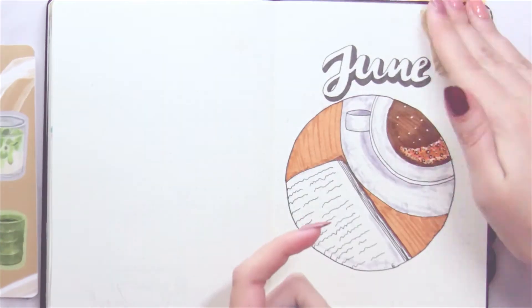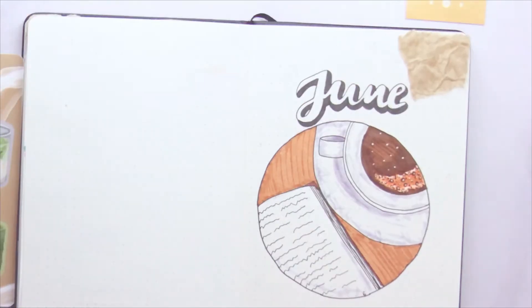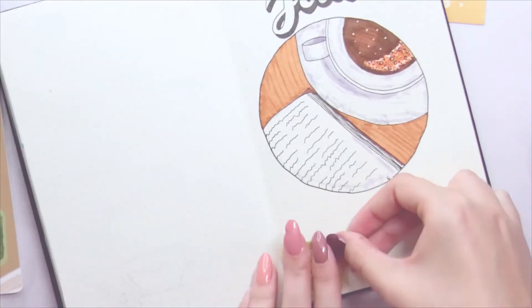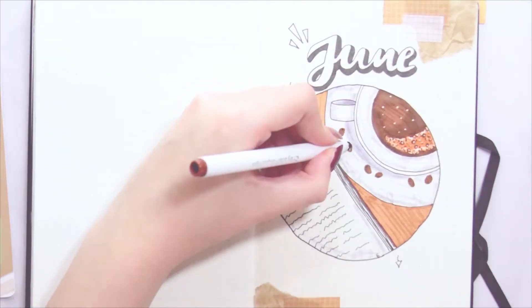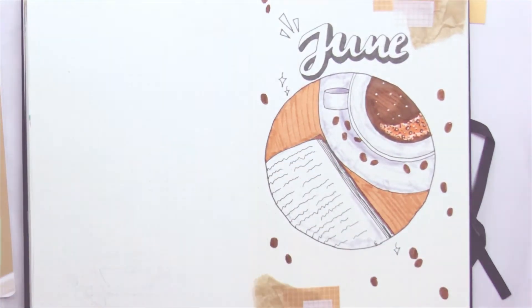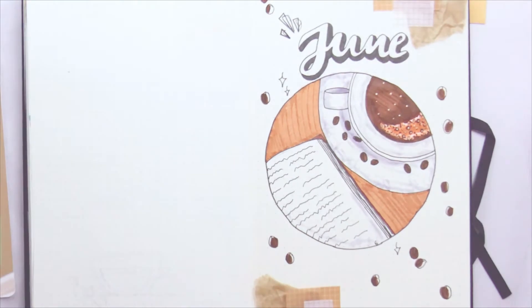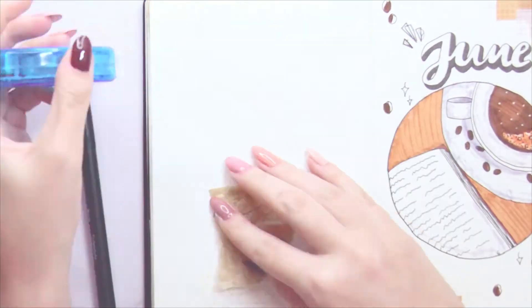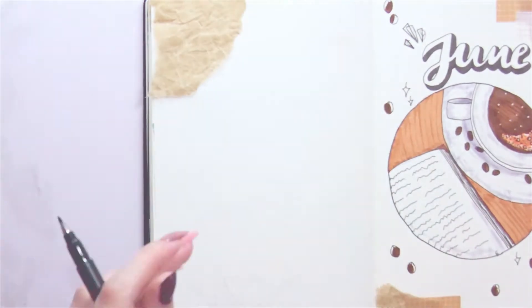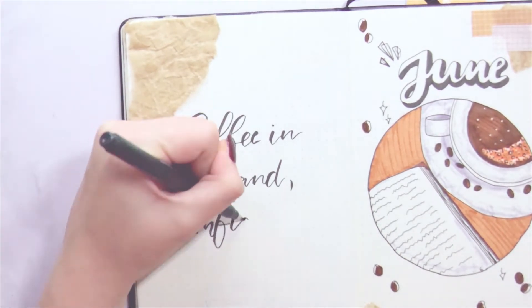As you can see, my cover page is just a circle in which you can see a cup of coffee and a book — again with the whole productivity, cozy, and chill vibe I was going for. I also added some crafting paper and some cute matching washi tapes, and then I added a lot of doodles. Coffee beans were my main doodles. I also chose a specific lettering for the top because I think it just looks a little bit cooler. I really think this theme turned out cute and it's a very easy theme — the coffee bean doodles are really easy.